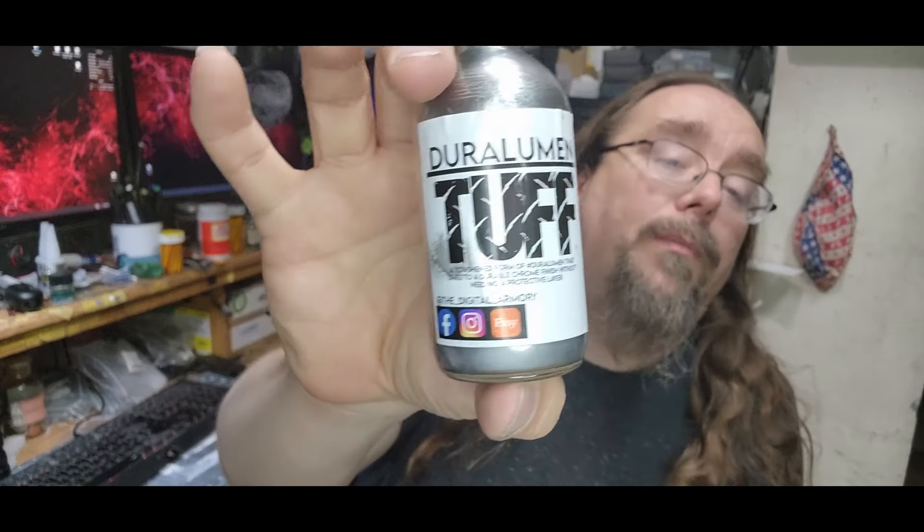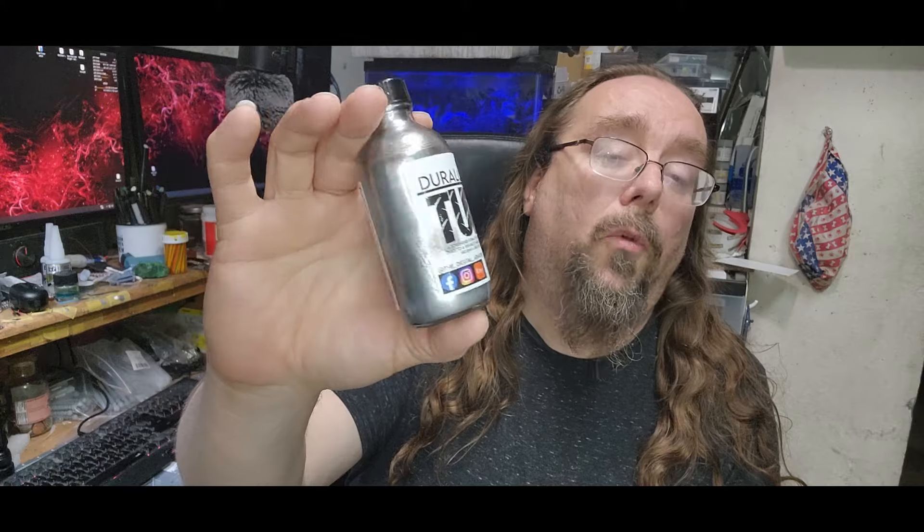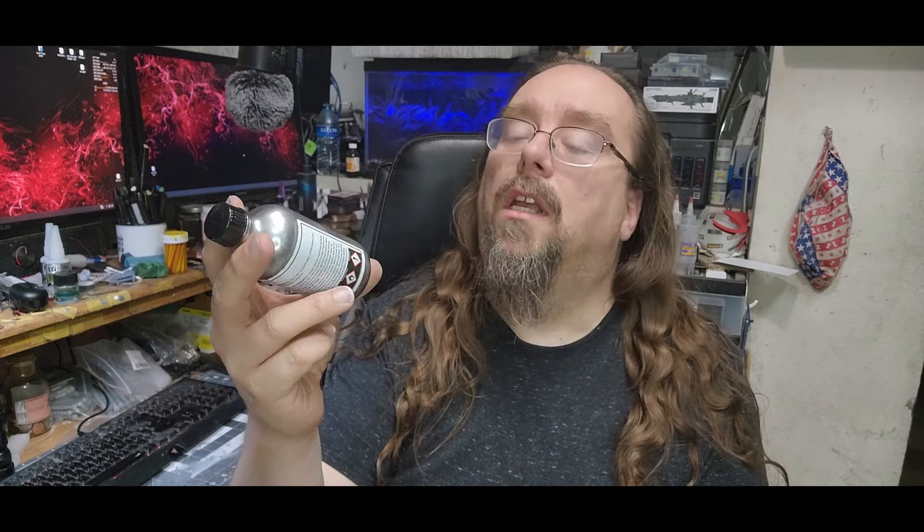Bench update on the Mustang — it is incredibly brief. Realistically, the Mustang is exactly where it was at the end of last week's video. Everything is painted up now. All the remaining parts have been painted and are ready to go. All the chrome has been stripped and repainted in Duralumin Tough. I love this paint. You can only get it on Etsy from Digital Armory's website, but this is a really nice chrome. It's a little darker — not that super bright chrome — but if you put it over a really nice high gloss base, you get a really rich chrome out of it.